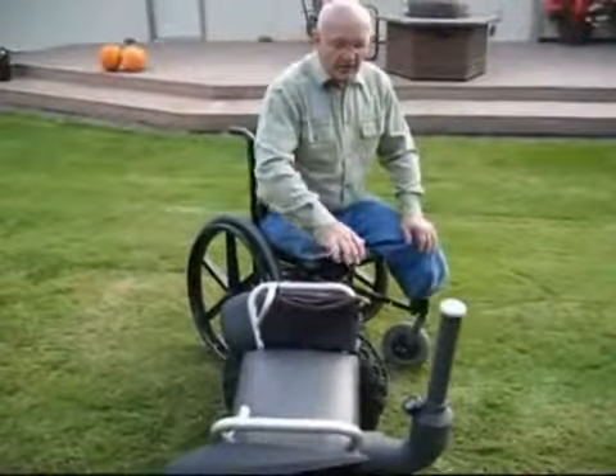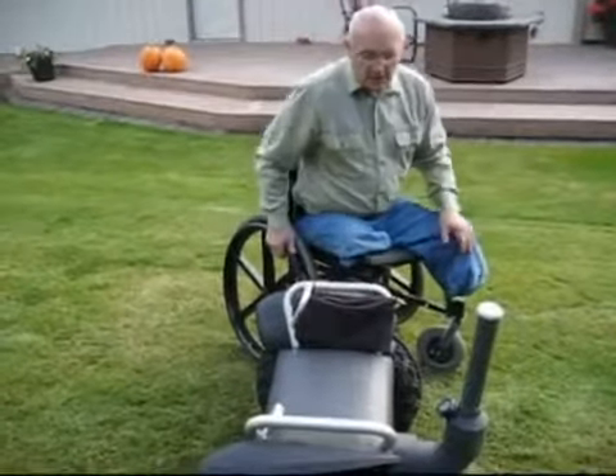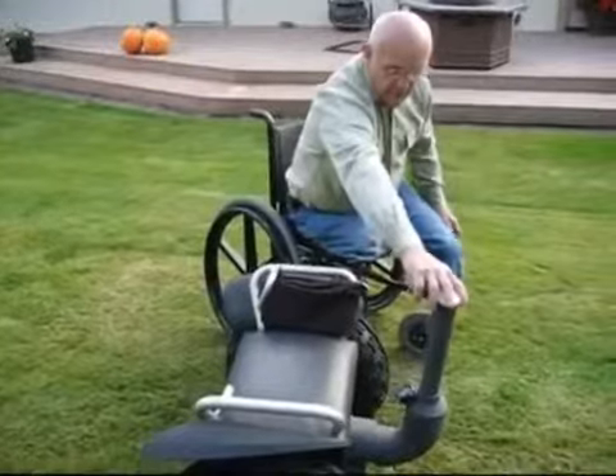The Segway can be mounted when it's in a stable position, either from the front, the back, or the side. In our other models we're going to have kickstands to maintain it in a stable position, but you can see that if it tips forward or tips back, that's what moves the Segway.